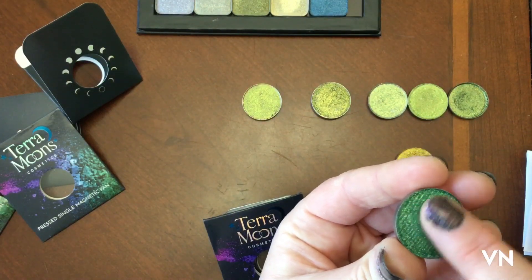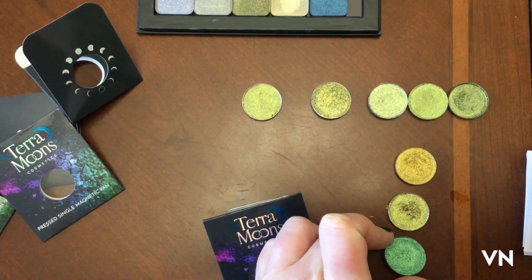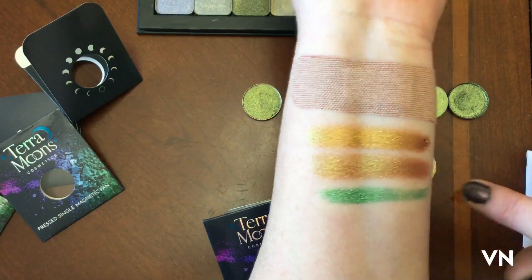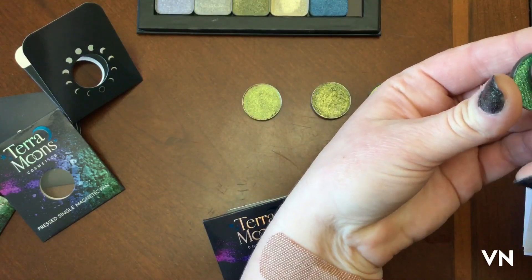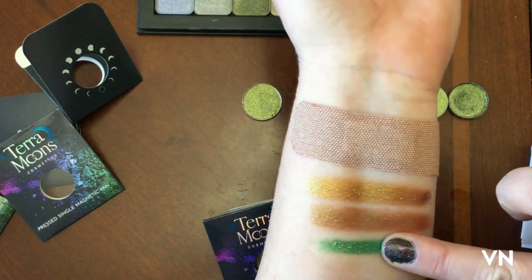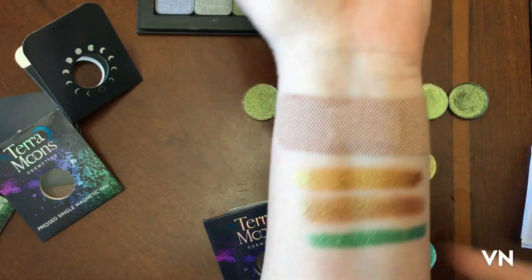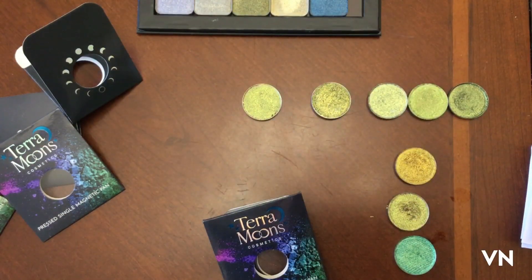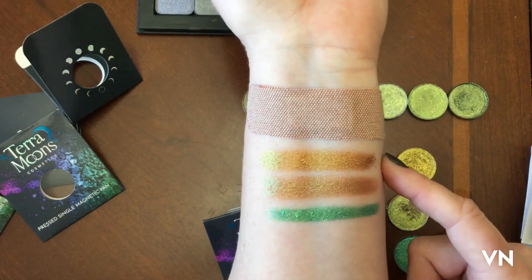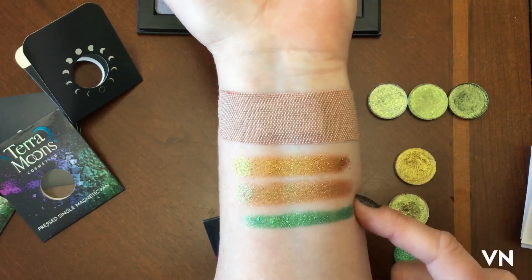We're just gonna softly do this — oh wow, look at that! That's gorgeous. Oh yeah, that is gorgeous. I definitely needed Galactic Mint in my life in so many ways. So these are the three new from Terra Moons: this is Martian, Hot Spiced Cider, and Galactic Mint — and they're stunning.